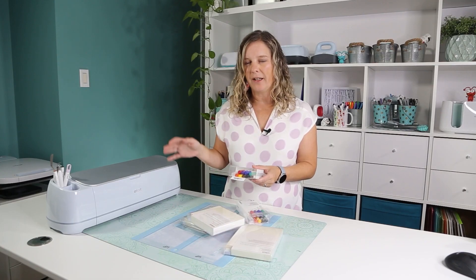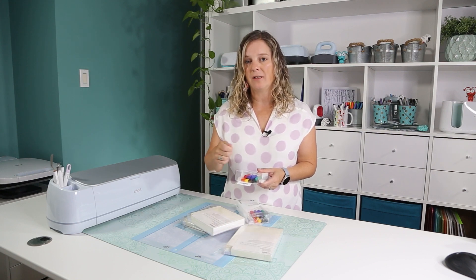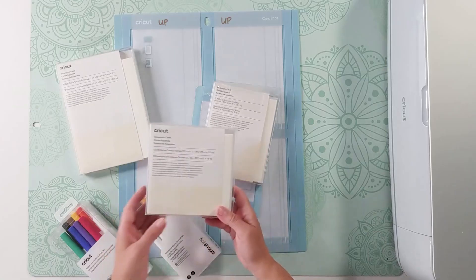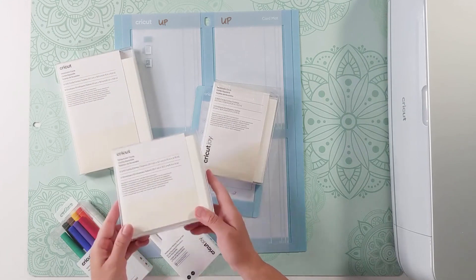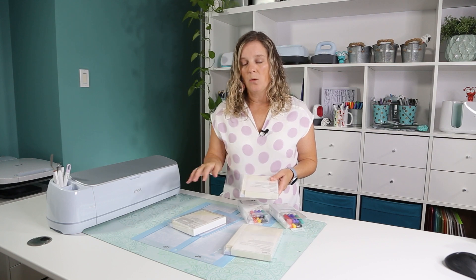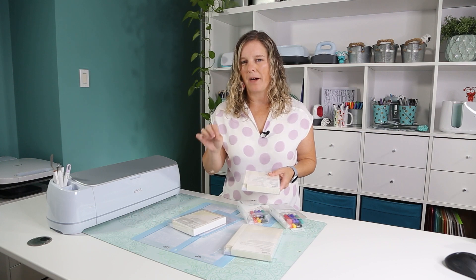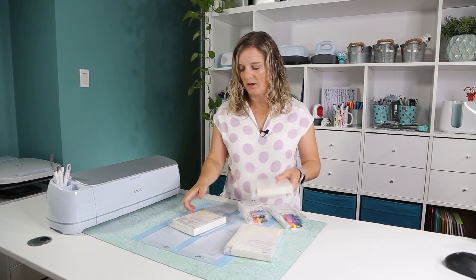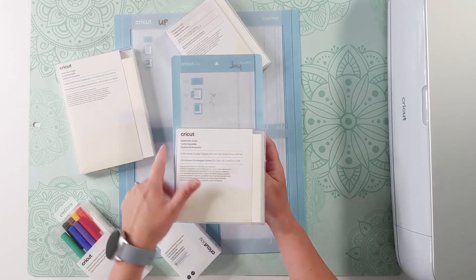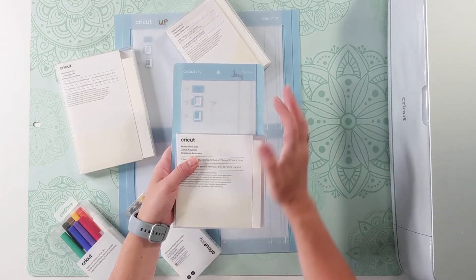The idea is to get the Cricut to draw the design with the markers, and then by hand with the paintbrush you color inside it. It's also made for cards — there are three sizes of watercolor cards: the S40 square cards, the R40, and the R20. The S40 and R40 work with the Cricut Maker and Explorer with the mat, but cards ending in 40 won't work with the Joy. If you put the S40 on top of the Joy mat, you'll see it's a little bigger — so it just won't work.